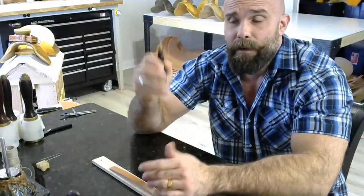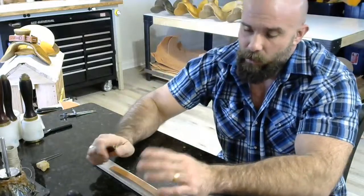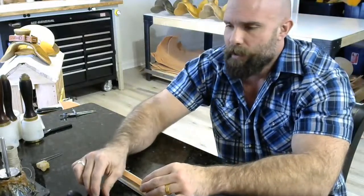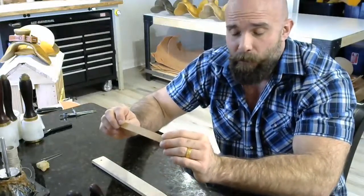You're going to need an edger. This is a Barry King grooved edger size zero, which I think is about perfect for eight ounce. Again, it's going to be personal preference. We're only going to be edging one side of this, and I'll explain that in a minute.